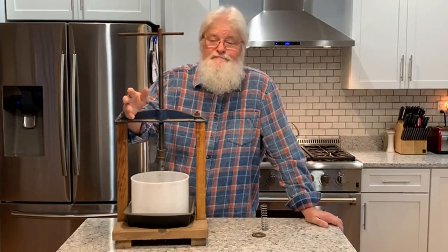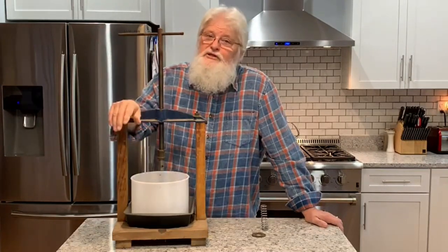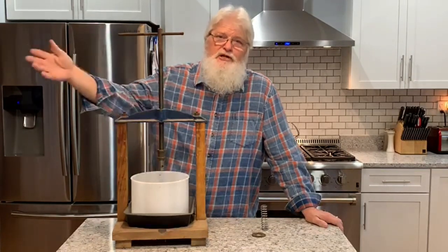Anyway, that's what we've got going on. I'll show you when it's completed — maybe have a few steps that I show you in between.